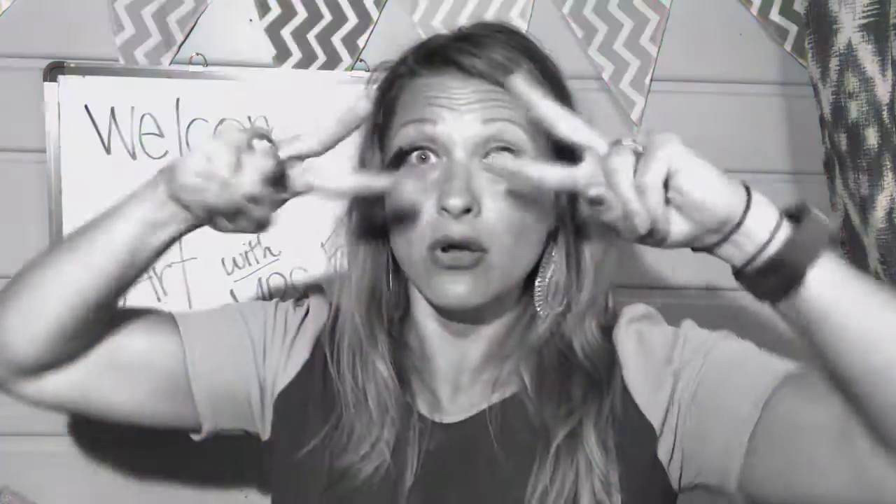Now I want you to be looking for my Google Classroom code. That is where you are gonna find me and all of your art assignments.